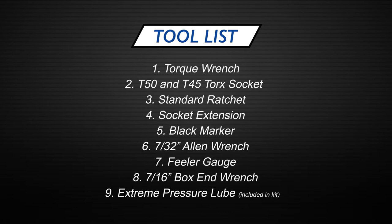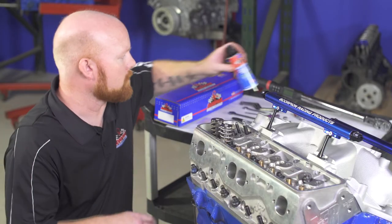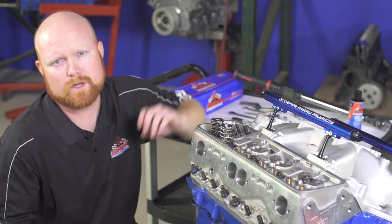You'll also need a black Sharpie, a 7/32nd Allen wrench, a feeler gauge to check your valve lash, and a box-end 7/16ths 12-point wrench, as well as the extreme pressure lube that's included with the shaft mount rocker kit. You can also use some of our cam and lifter installation lubricant if you want to lubricate the valve tip and the roller when you install it.